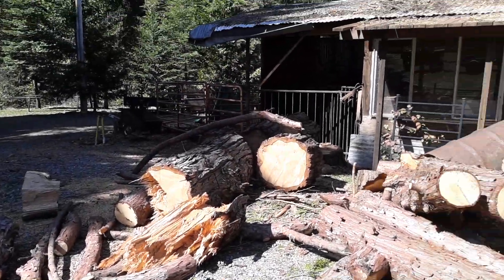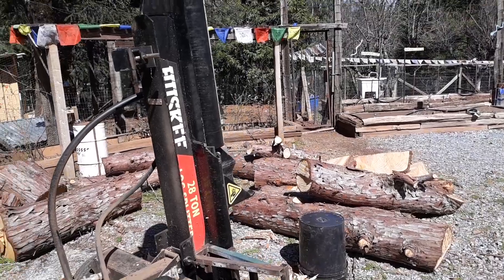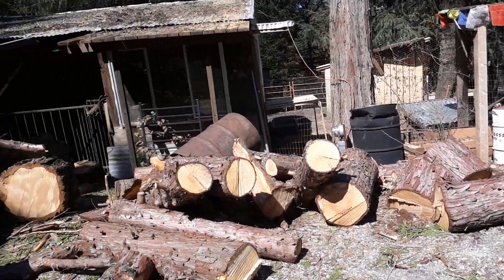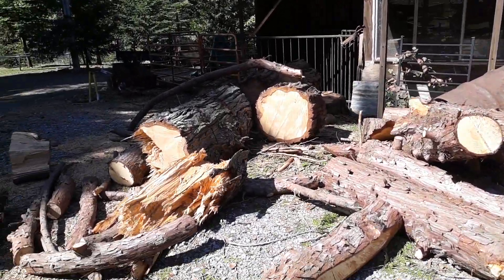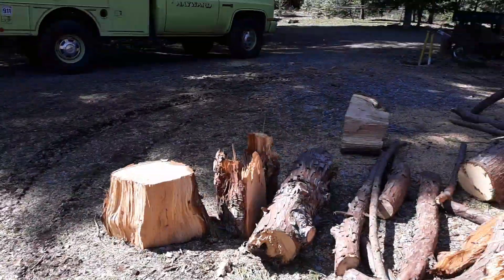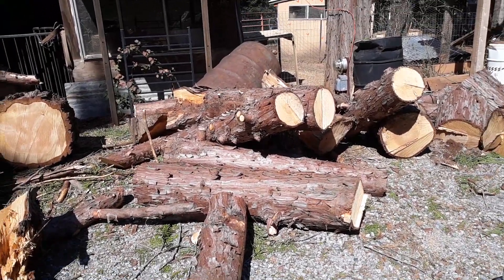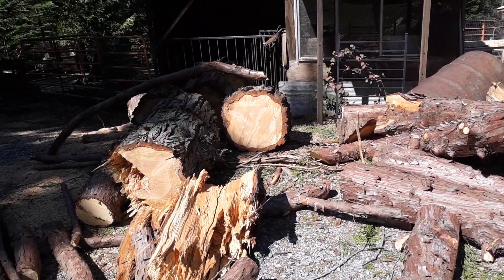Today we are working on this huge pile here. I'm so exhausted. And then we're putting it into the trailer and taking it to our woodshed. I did not realize the amount of sap that was in cedar — it's crazy.